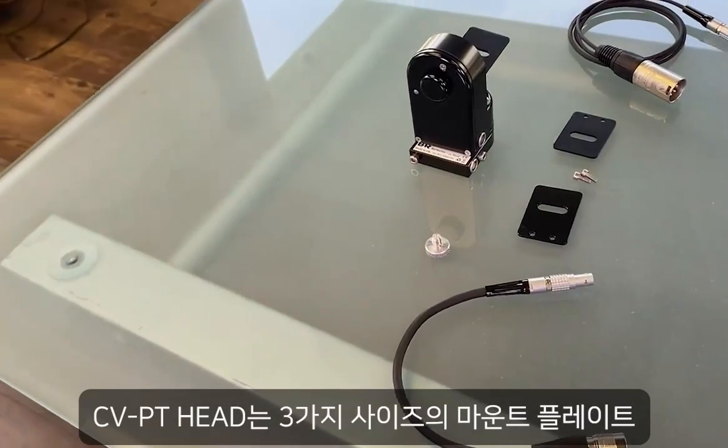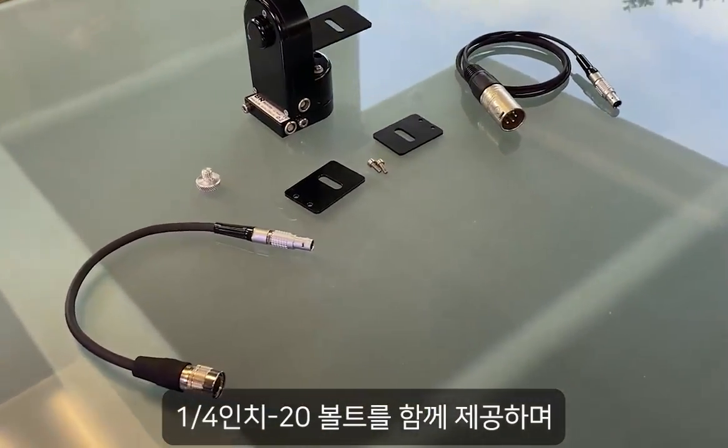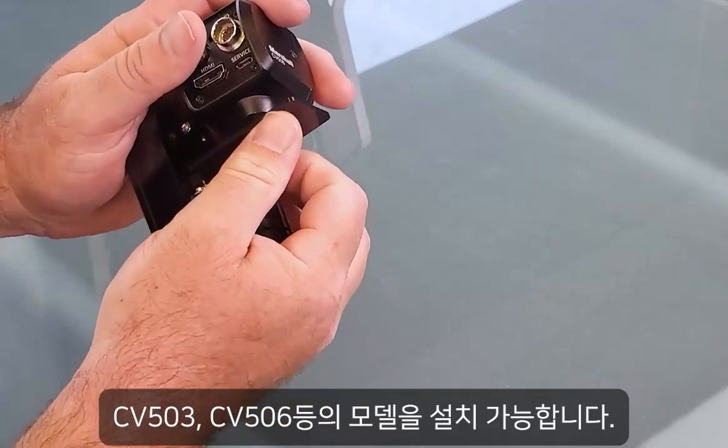The CV PT head comes with three mount plate sizes and quarter inch 20 thumb screws to easily install CV 503, CV 506, CV 565, and CV 566 camera models.